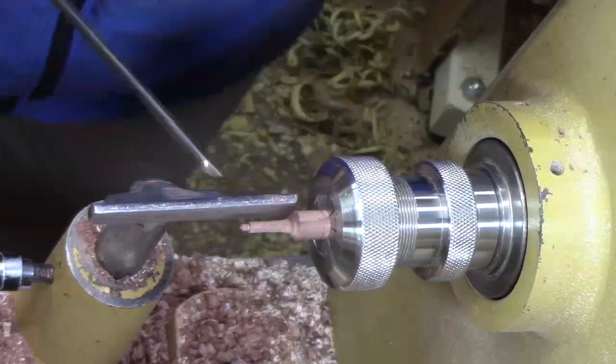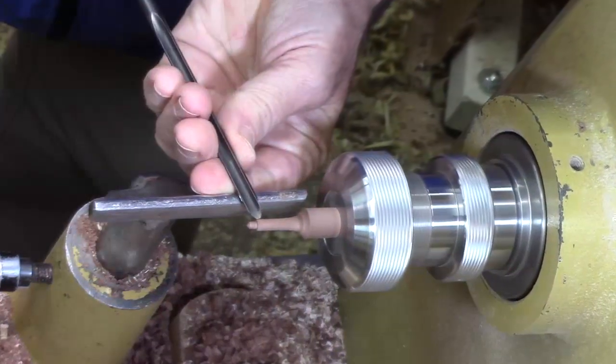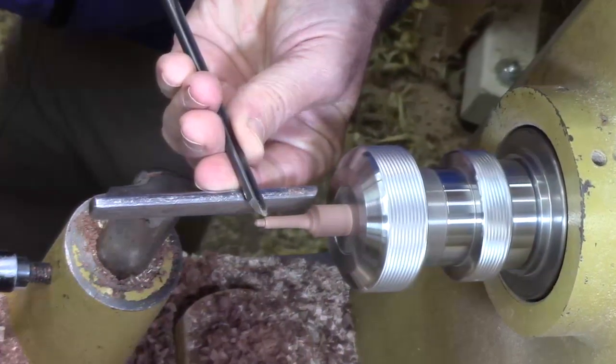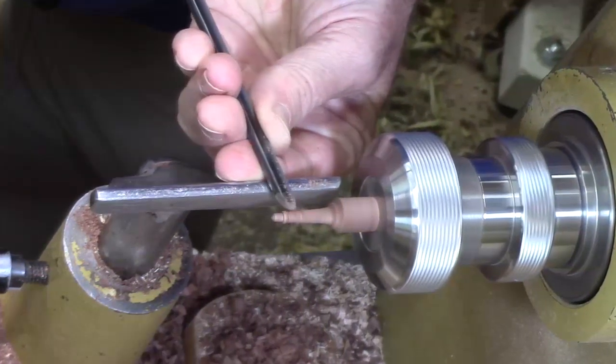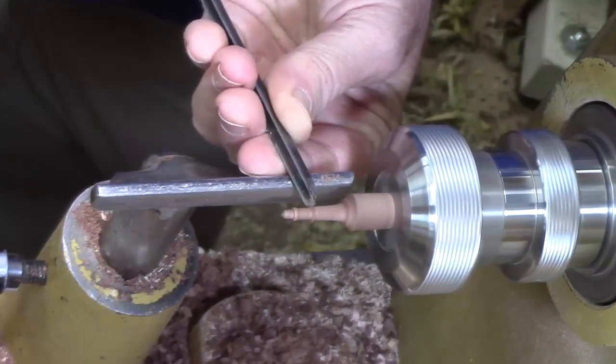Now we're just going to turn a little bit of a knob right here on the end, just because it adds a little detail. And then we're going to turn it over and turn a little knob on this end too.